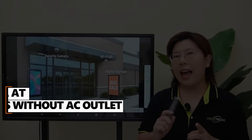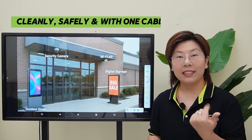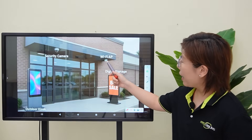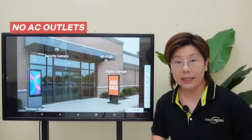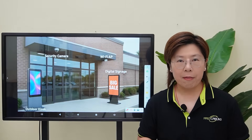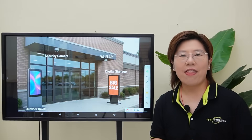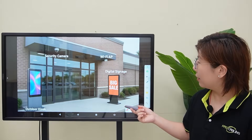Today we're solving a power and data problem at outdoor entrances where there's no AC outlets — cleanly, safely, and with just one cable. Our client is a smart retail chain. They want cameras, a WiFi access point, and digital signage near the door, but there's no outlets where they need them. The previous install left cables everywhere, so we're going to tidy that up by leaning on Power over Ethernet. Just one cable carries both power and data to each device — no local AC needed and a much cleaner look at eye-level areas like the entrance.